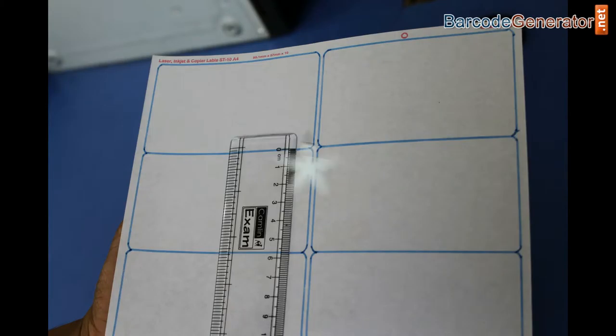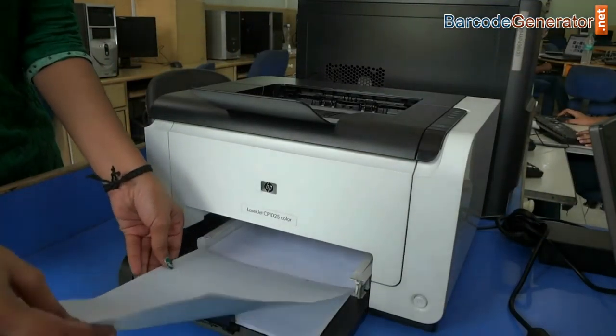Measure the dimension of the label. Adjust the sheets in the printer.